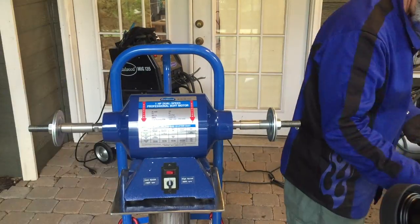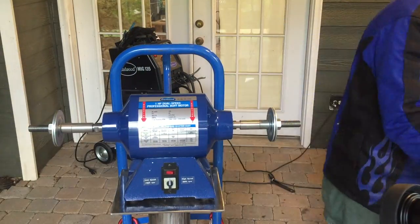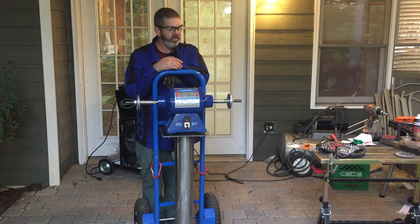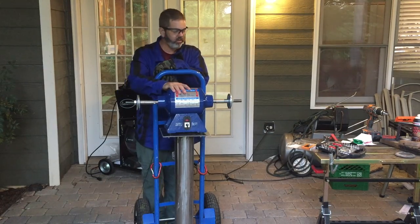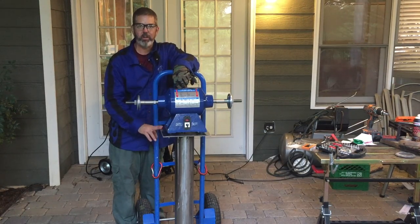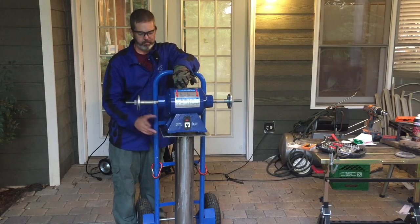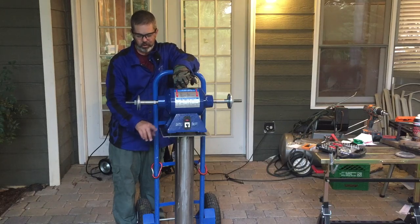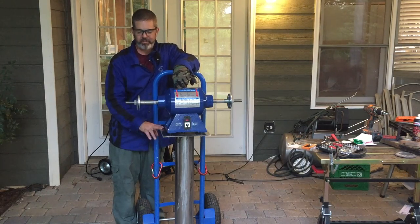Here's my new buffer from Eastwood. I'm bolting it down — I just have two anchor points. The stand is completed. I may still finish this with either a clear coat or prime it and paint it. I'm not sure what I want to do. I like the look of the polished steel, so I'm probably going to clear coat it.